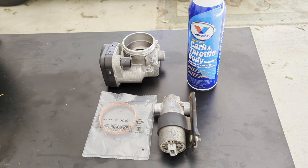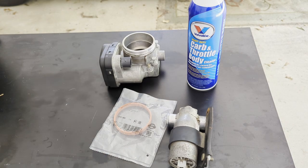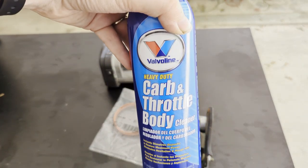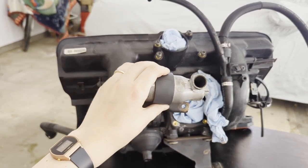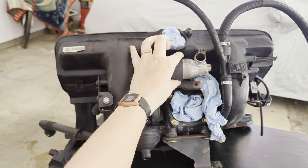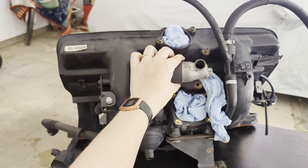Now we're going to do the prep work on the throttle body as well as the idle control valve. This here is your idle control valve. I went ahead and took it off of my intake manifold and, of course, the throttle body over there. I got a brand new gasket for the throttle body, and we're going to be using some carb and throttle body cleaner to get these nice and clean. Your idle control valve on your intake manifold actually sits right here just above where the throttle body sits. When I removed my intake manifold, I left this on because you don't have to remove this to take the manifold off, but I do want to get this clean. Once you have everything else already off, this will just pull right out.